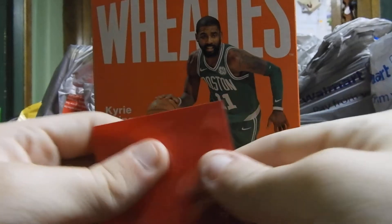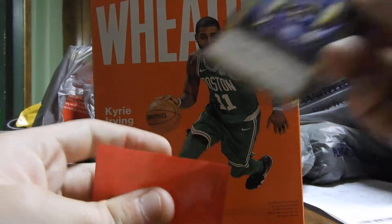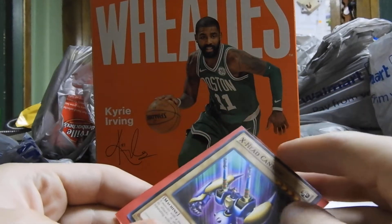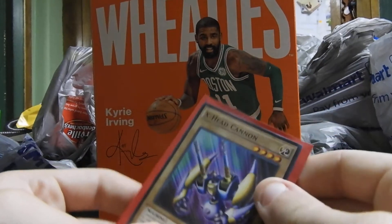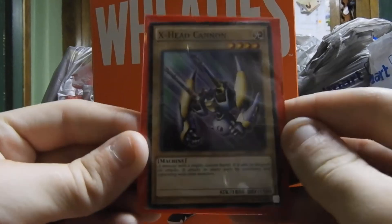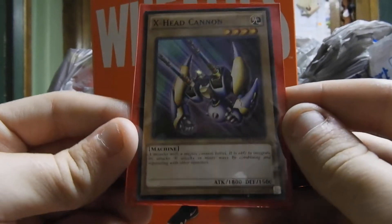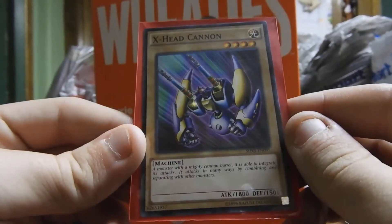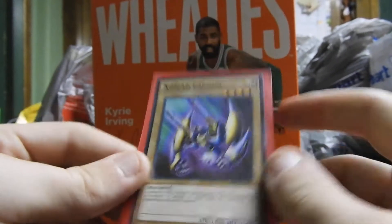At some point I'll do a battle video and I'll show you the cards. Next card is X Head Cannon. It is a machine monster with 1,800 attack and 1,500 defense. Nice card.